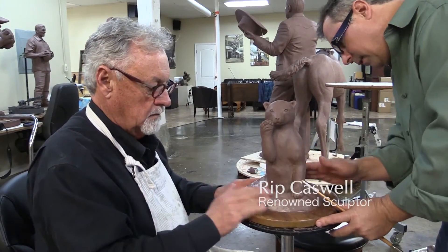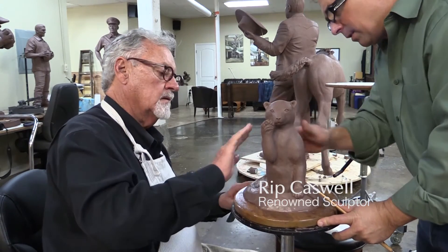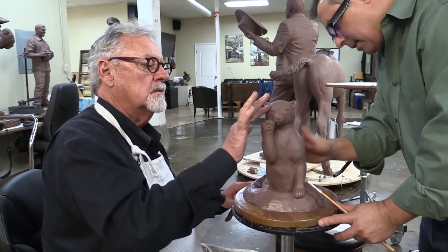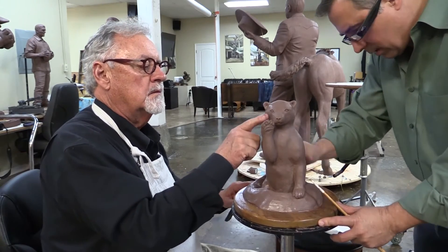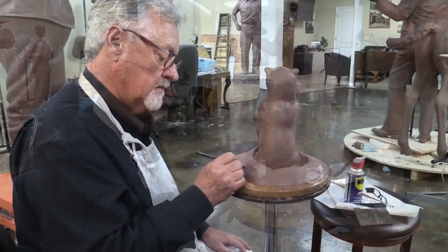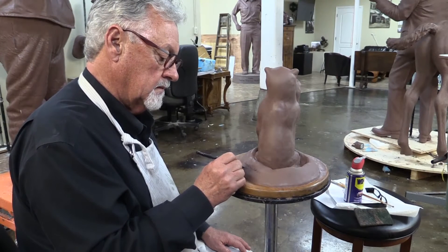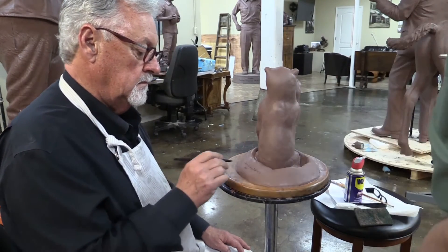Your hands are real soft and it kind of polishes it and gets it really smooth. The last thing is the oil starts to dissipate. There you go, and then we'll put your numbering right there. Okay, perfect.